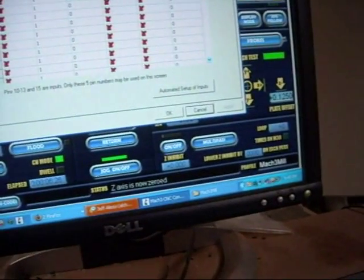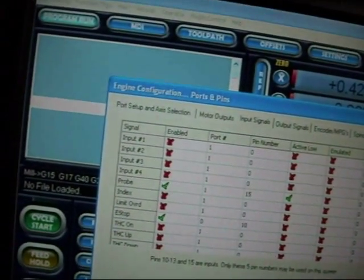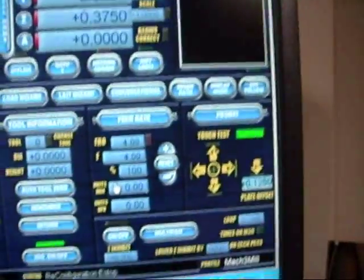First thing we're going to do is hop over to Mach 3 and I'll show you what it looks like. You set it up in the ports and pins first. I used pin 15 because that was my free input — I had a whole bunch of free inputs. I'm running Mach 2 Blue which is Ernie's modification, which I appreciate.